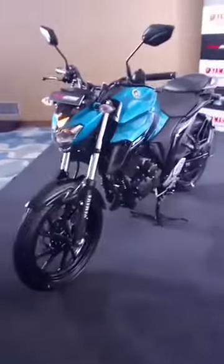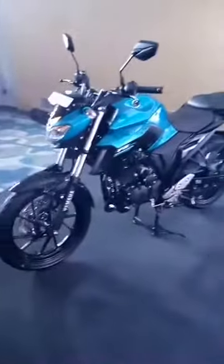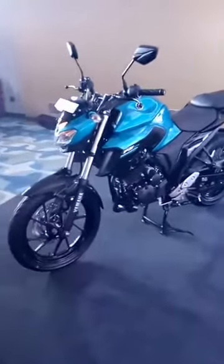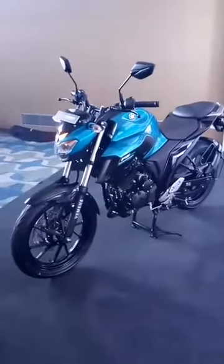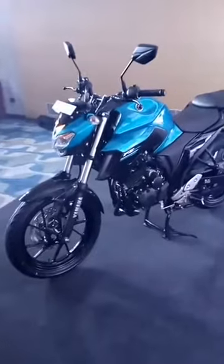Here is the Yamaha FZ25 in full profile for you. This definitely looks more aggressive and meaner than the previous generation FZs.